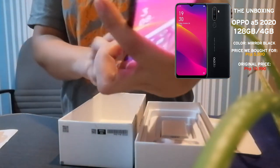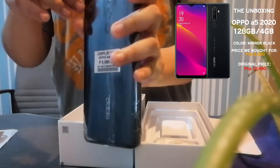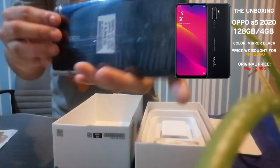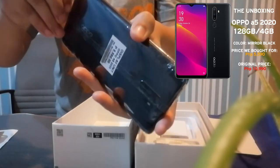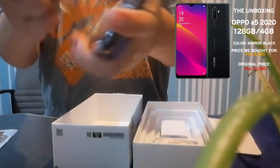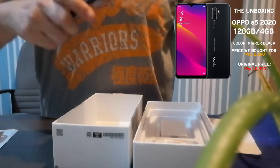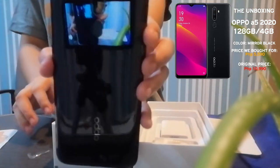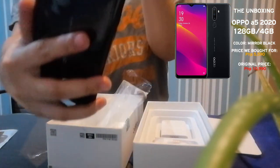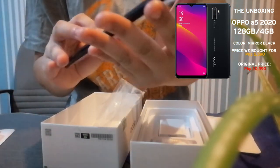The back is super nice — very elegant, guys. It's wrapped in plastic. Let's try to remove the plastic. Ang ganda niya — very elegant. This is the back. This is only a demo phone but it's super smooth and nice, like it's never been touched before.